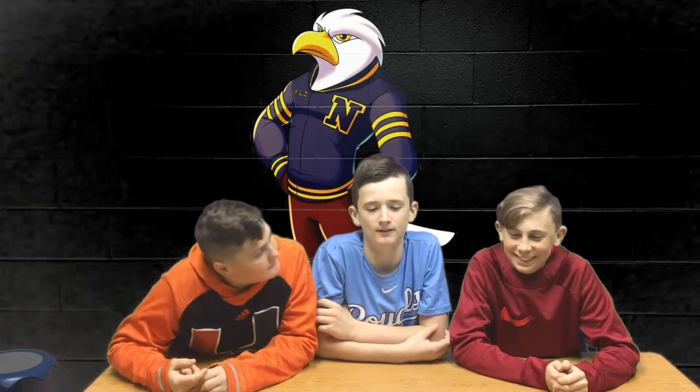Good morning, Eagles. I'm Brock. I'm Logan. And I'm Fisher, from Eagle News First Hour. Our segment is on Real Stuff Friday. This week on Real Stuff Friday, we will be teaching you how to wrap a Christmas present. Let's get to it.